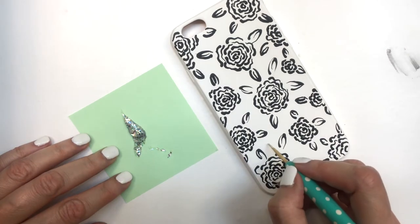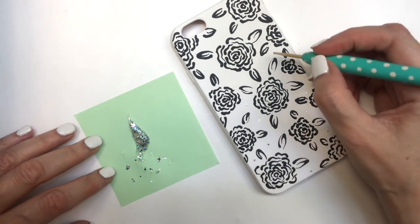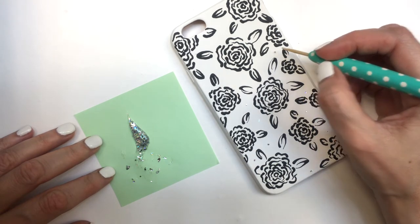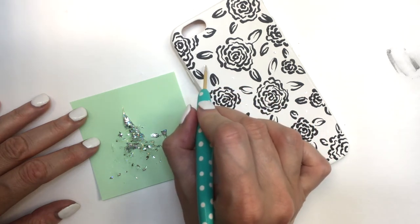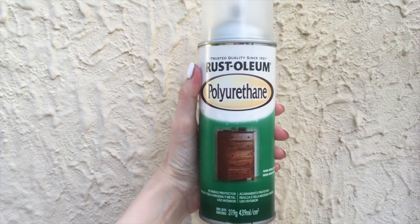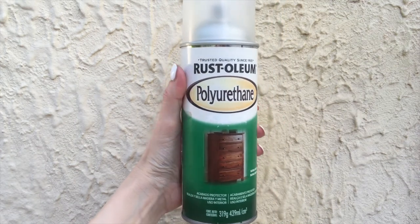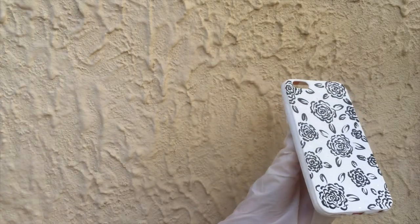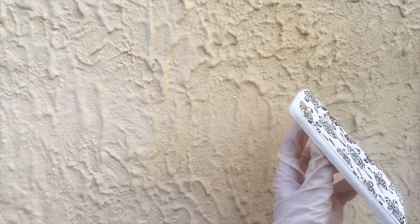I'm adding the glitter sparkles one by one all over the place, picking them with my toothpick and placing them in the empty spaces. Feel free to paint the whole background in glitter, but I just prefer to add a few like this. Then I'm going to be adding some gloss — it's a spray gloss, but you can also use other types like nail polish gloss.